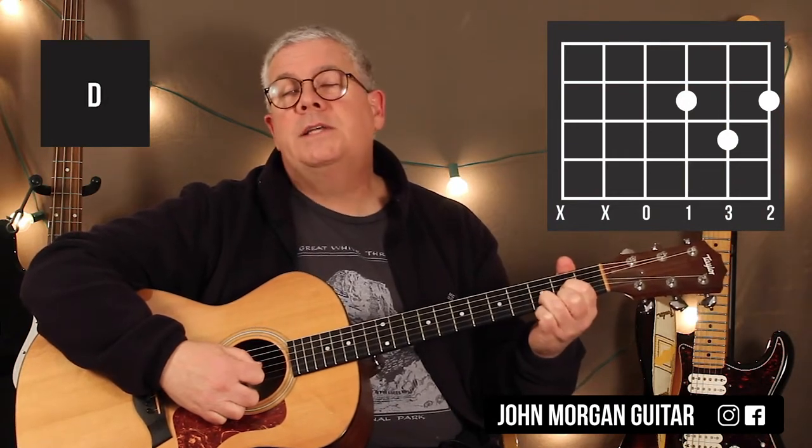Got some bar chords in this one. D chord: third string open, first string second fret, second string third fret.